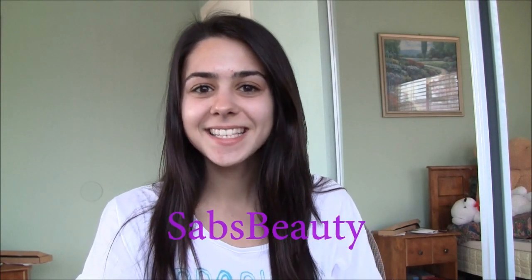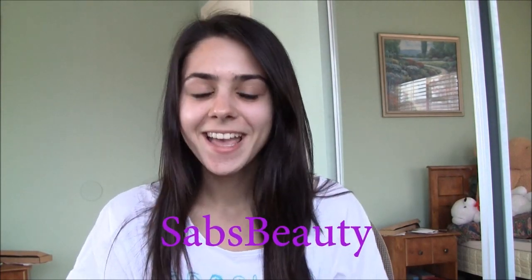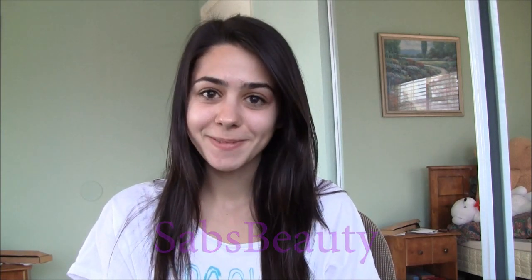Hey everyone, it's Sabrina, and today I decided to do a Valentine's Day hair tutorial. I thought that would be such a fun look to do, especially since Valentine's Day is coming up on Tuesday, as most of you guys know. So I'm just going to be doing some really pretty loose waves, and I'll go ahead and get started.